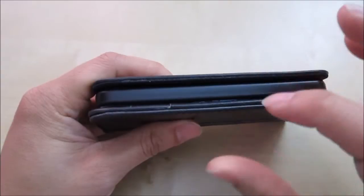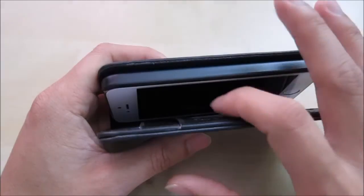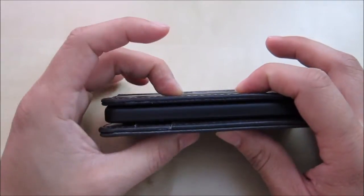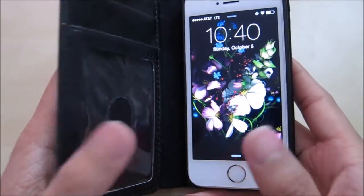In my pocket, I'm not really a case user, but when I put this on I do notice the change in size in my pocket. In the back here you have the window for the camera and the flash so it won't block anything and everything is accessible.